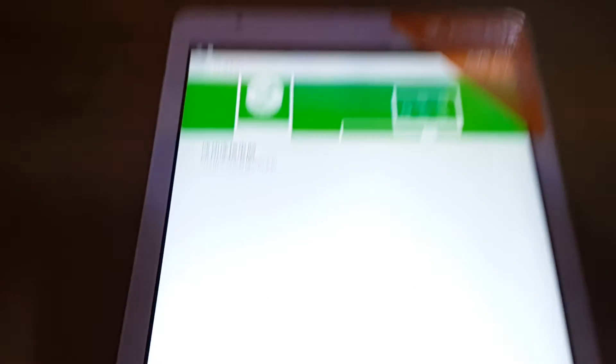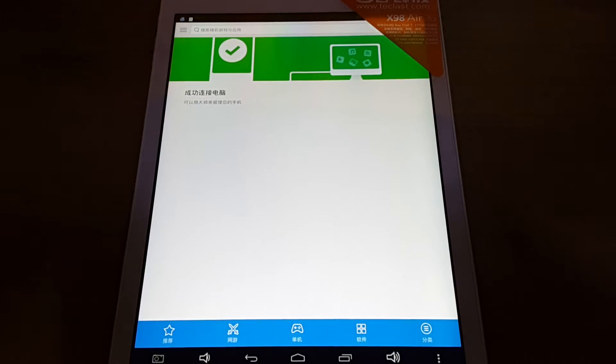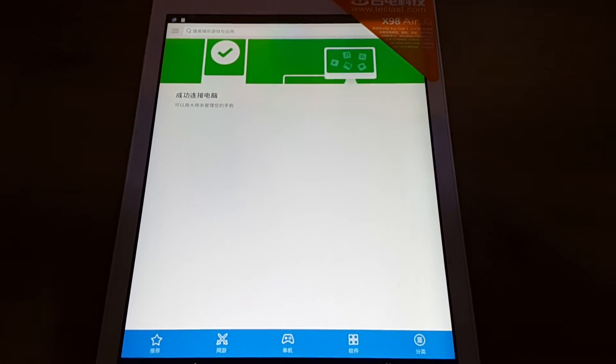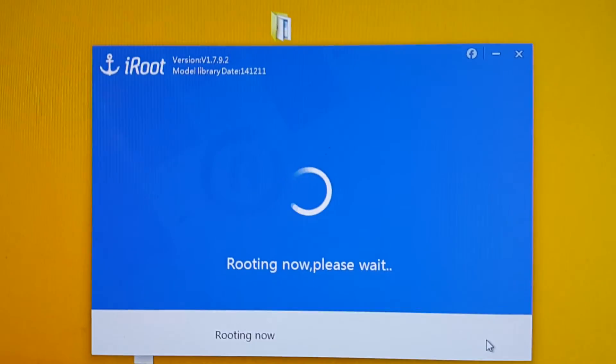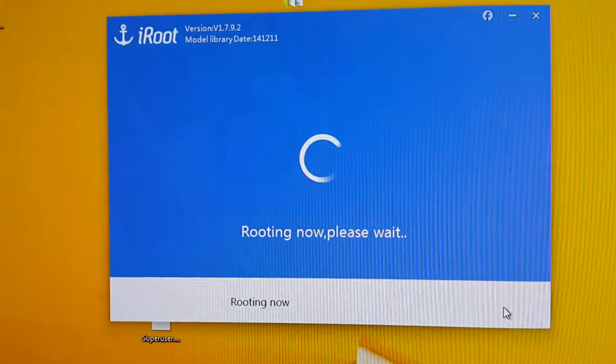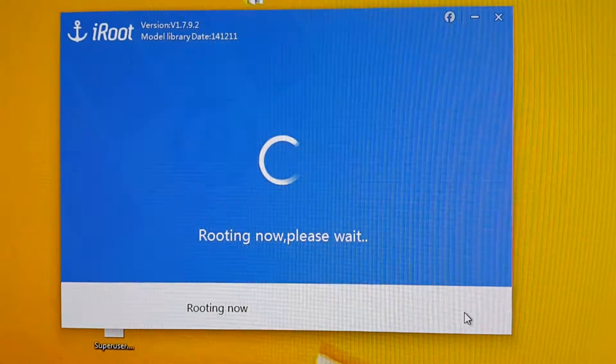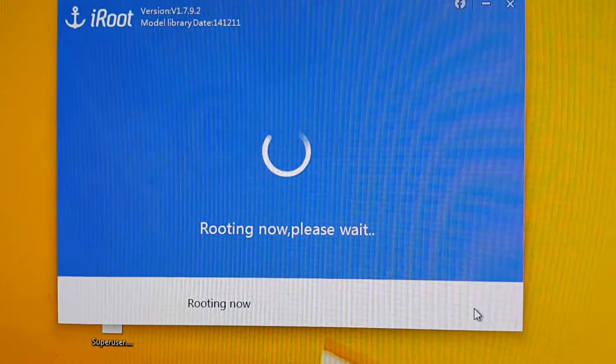It installs a Chinese application — that is all normal. Once you have root, you can remove all of that Chinese bloat. The system is now rebooting, and you can finally gain root access and install a proper superuser instead of the Chinese superuser.